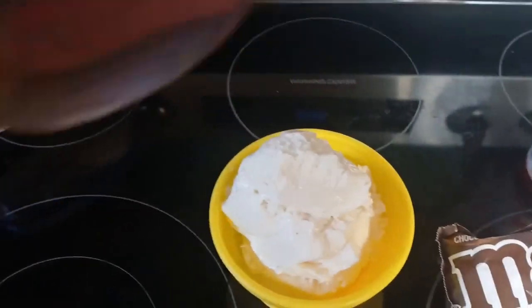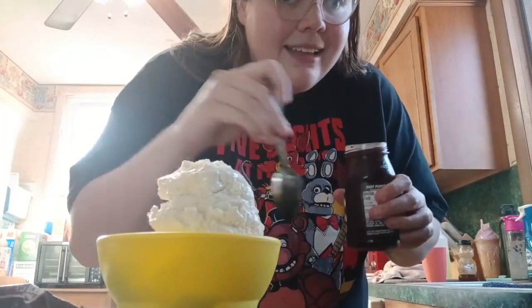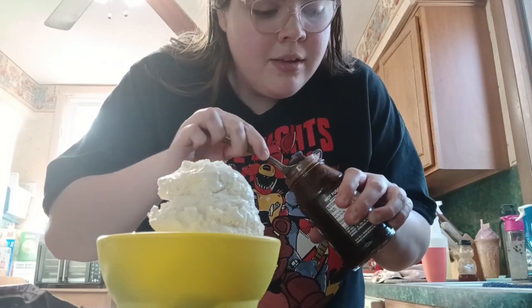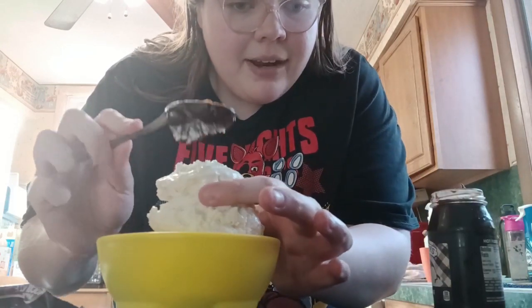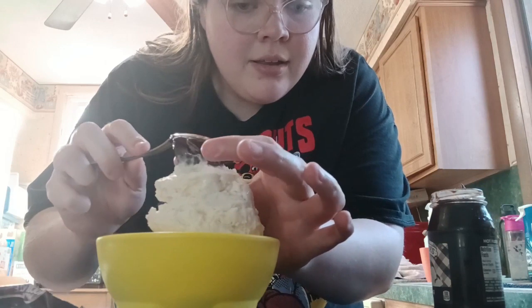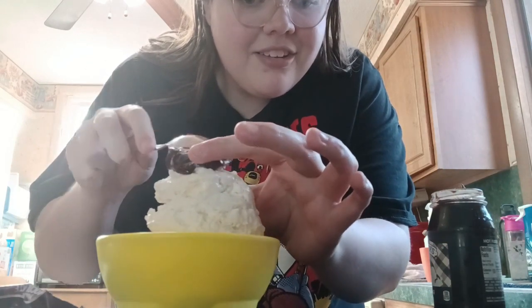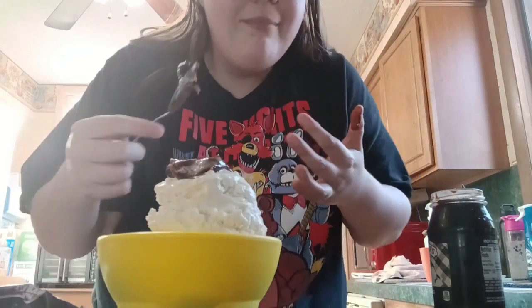Here comes my favorite part — the fudge topping to go on his head. So we've got a little hat, there's a little top. We've got that right there. Gosh, this is so much easier. Binging with Babish did it. Now comes the banana part, which is the part that I'm most afraid of.